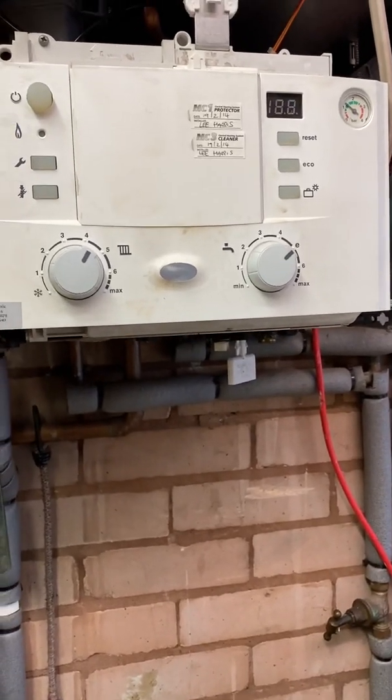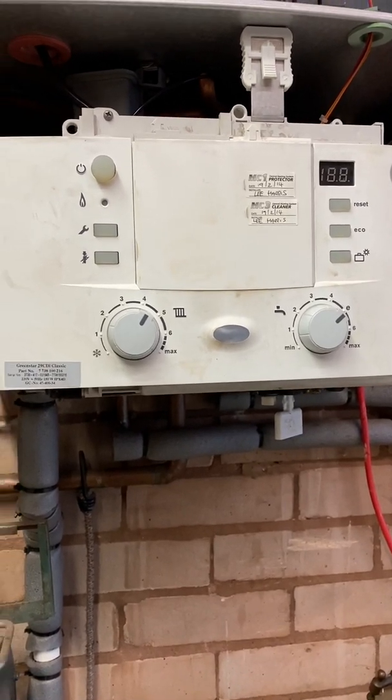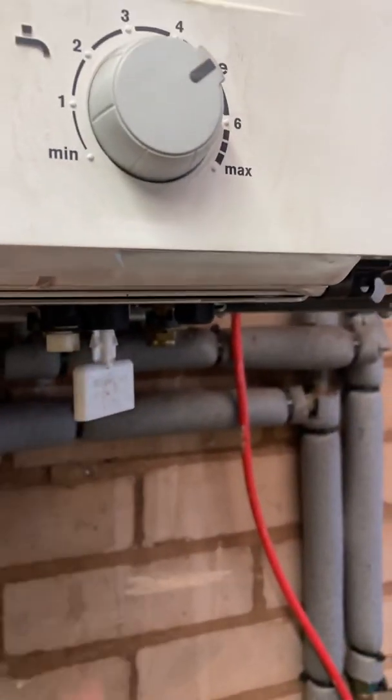Darren Russell here at the Smart Boiler Company — just a quick video on how to top up your pressure on a Worcester boiler. That could be a CDI like this one, could be a Junior, could be a Compact — anyone that comes with this type of filling key. That's what we're going to explain.